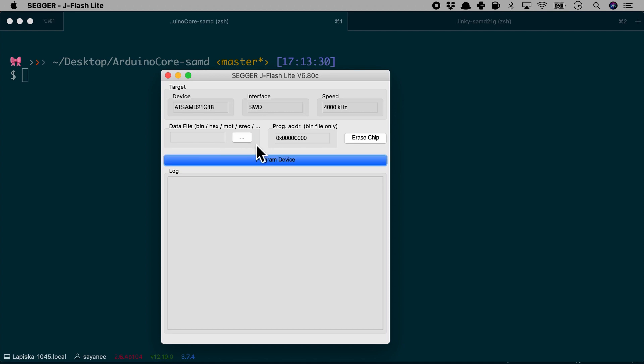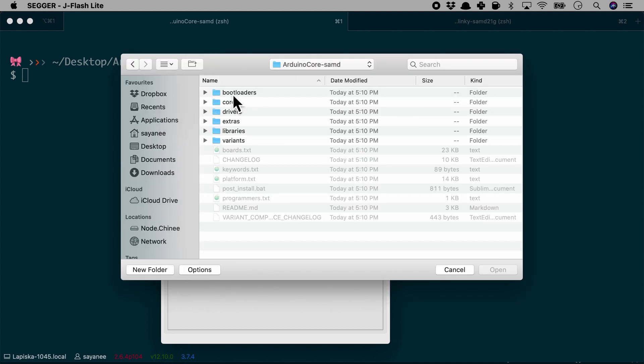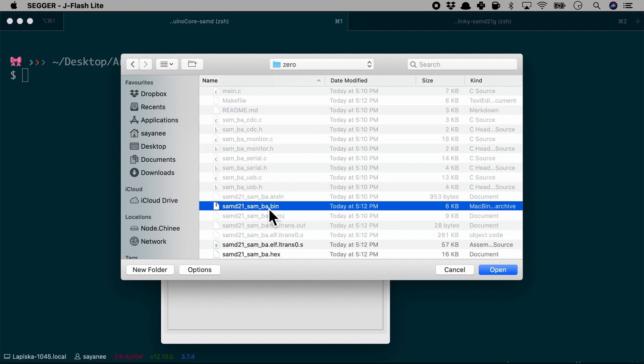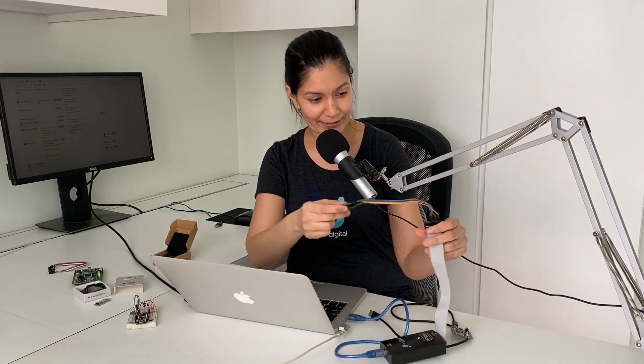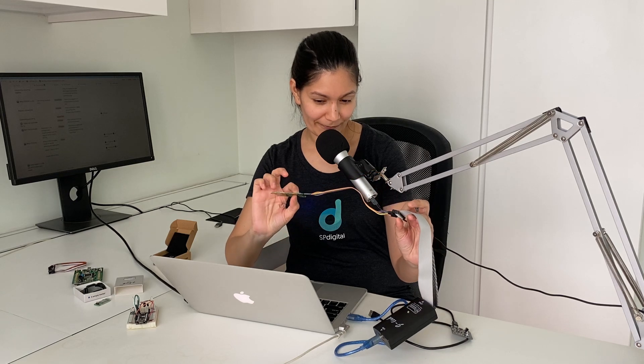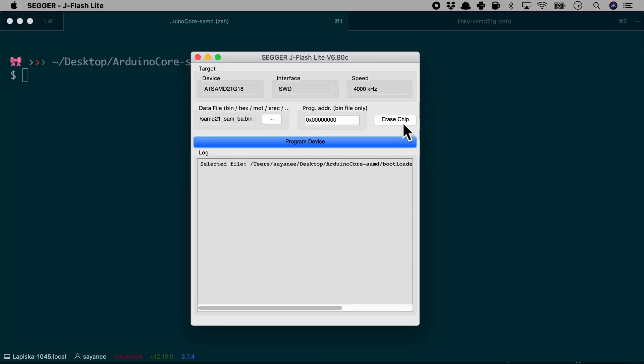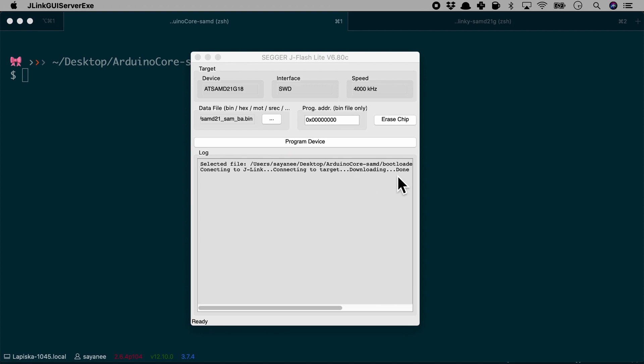In J-Flash Lite, we choose the bin file we created — inside the bootloader zero folder, select the .bin file. Then we connect the J-Link SEGGER to the laptop, and via the 20-pin connector we route five wires to the pogo pins, which go directly to the microcontroller. While holding the pogo pin against the PCB, I press 'Program Device' and it starts downloading — and it is done.